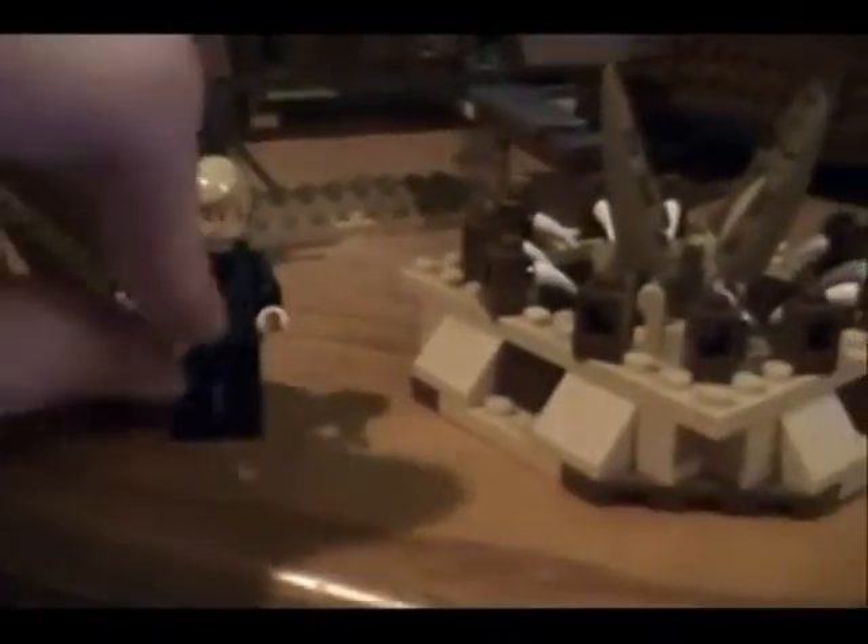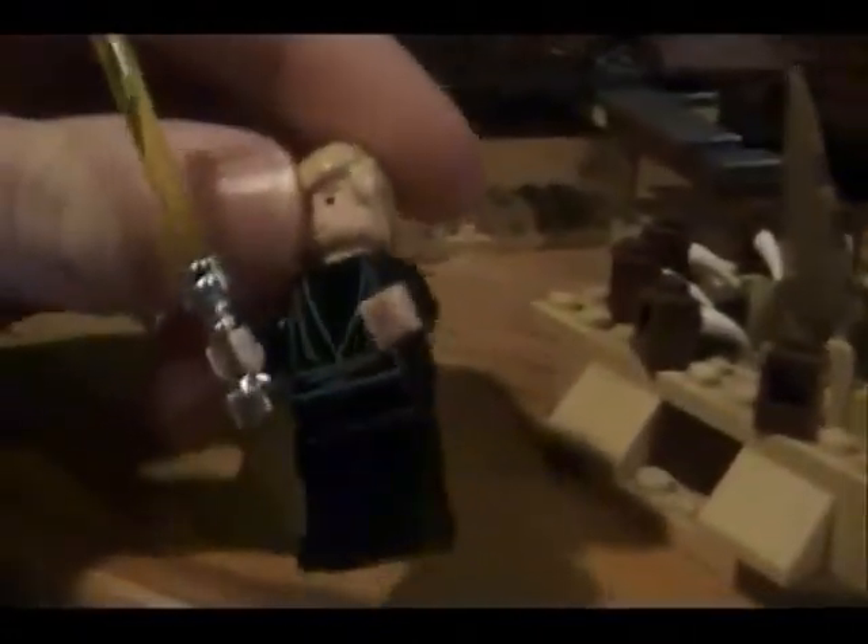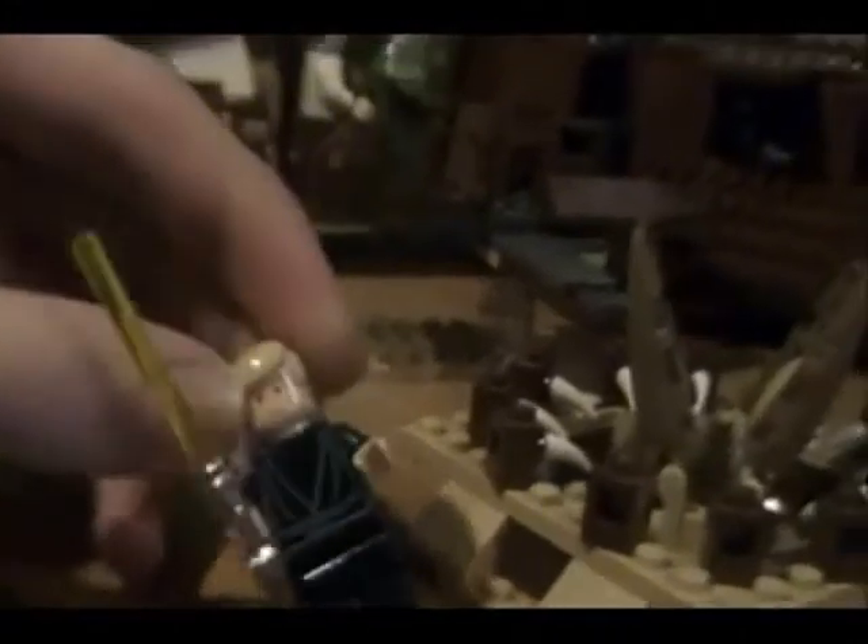I'll start off on the skiff. Here you have Luke as a Jedi Knight. There's nothing really to say about him because he comes in lots of different sets — no back detail or anything. Just a green lightsaber. There's nothing really new about him.